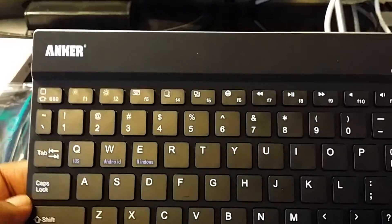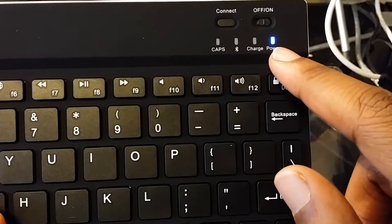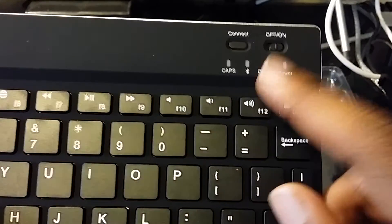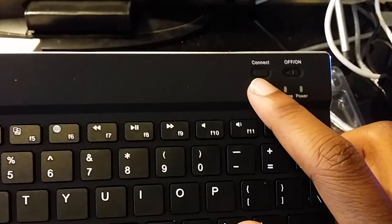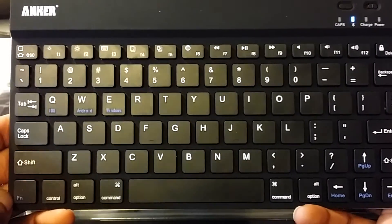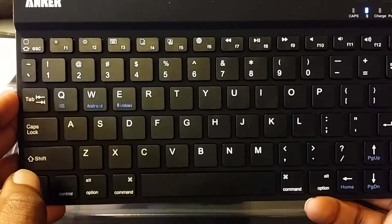That's pretty much it for the keyboard. You turn it on — see, it just turned on and it's in pairing mode. You need to click this button to put it in pairing mode, and then you just pair it like any other Bluetooth device. It works on iOS, Android, and Windows.